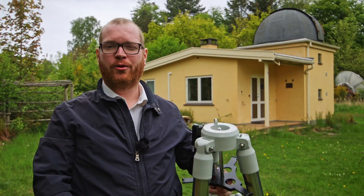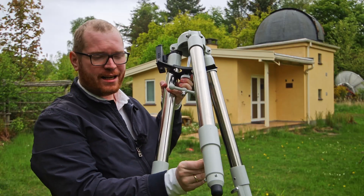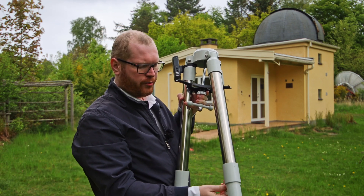The first order of business, of course, is your tripod. You're going to quite simply extend the legs. I always recommend you extend the legs fully — it does provide additional stability, so get those legs extended all the way out.